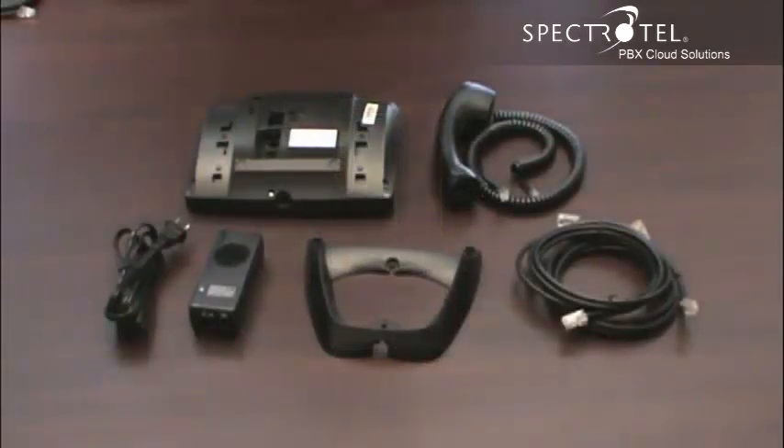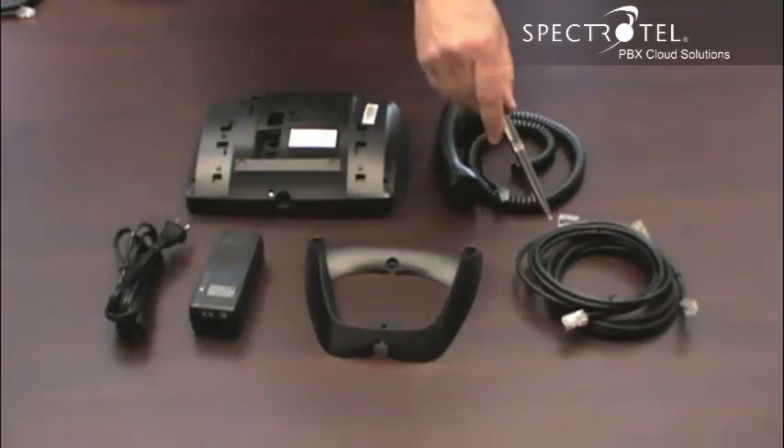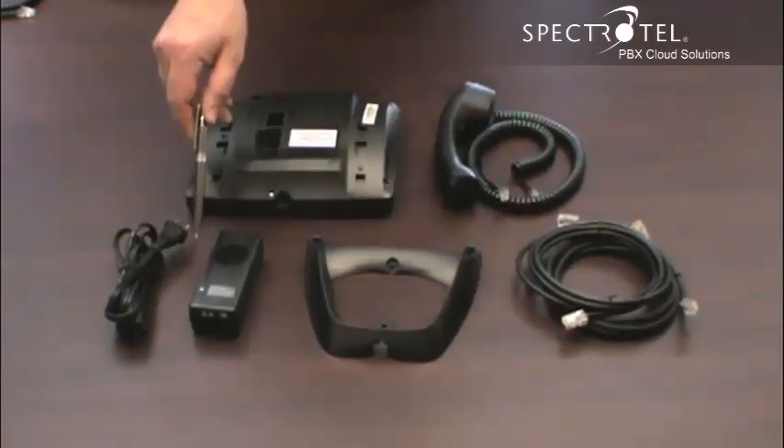When you unpack the box, you'll find the phone, the handset, the cord for the handset, the base, some ethernet cables, and a power adapter and cord.